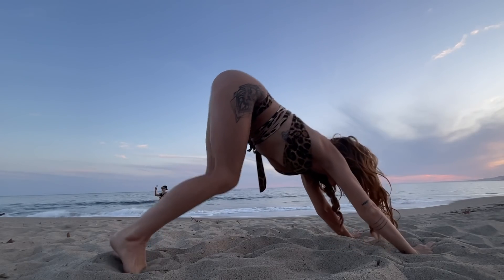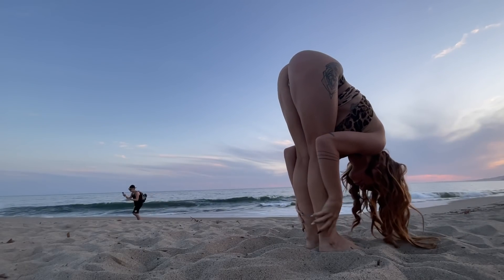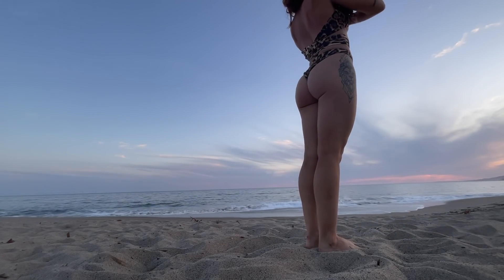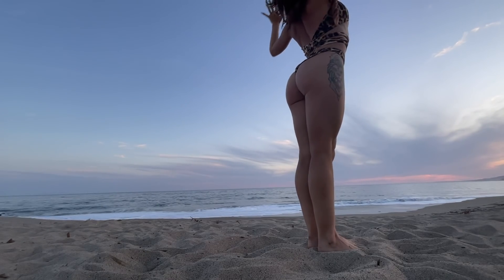Go ahead and look forward, bend the knees, step or hop to the front of your mat. Inhale halfway lift, exhale fold. Stand all the way up, hands to heart center.